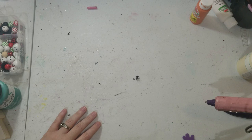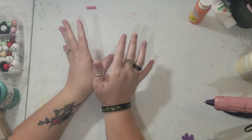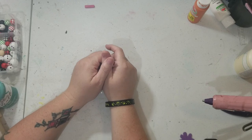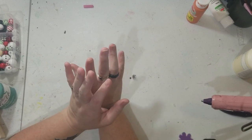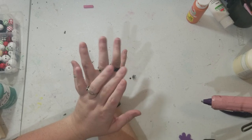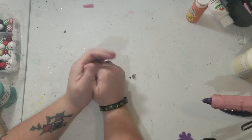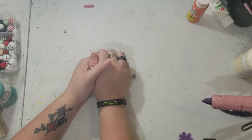Hey y'all, this is Brandi from Southern Crafts DIY. I want to say hey to all my returning viewers and welcome any new viewers. If you follow me on social media — links are down below — you'll have seen a list of everything needed for today's project. I'm super excited to do this project. I saw a version of it at Michael's and thought it was absolutely cute, and I wanted to make my own version of it.